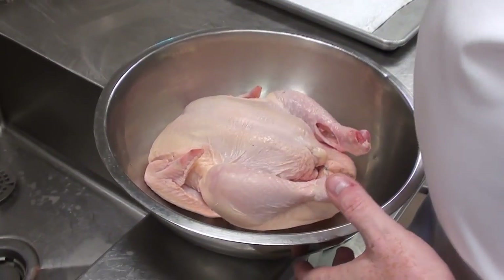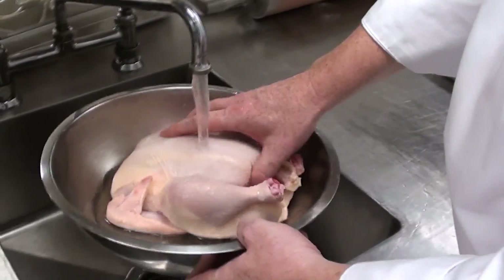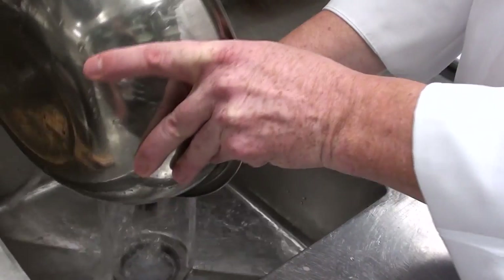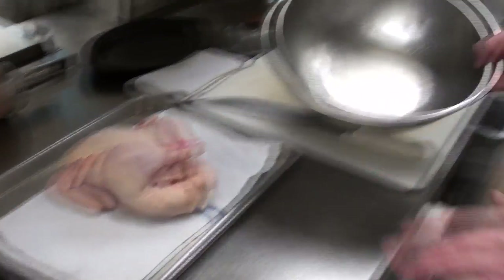The first thing you want to do when you get your chicken is always wash it. I like to wash mine a couple of times so the water starts a little cooler.